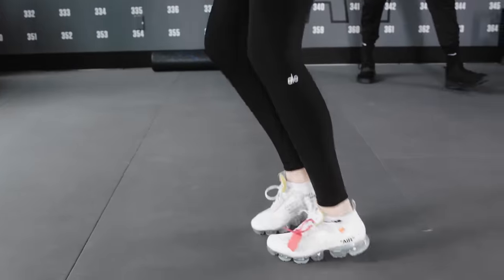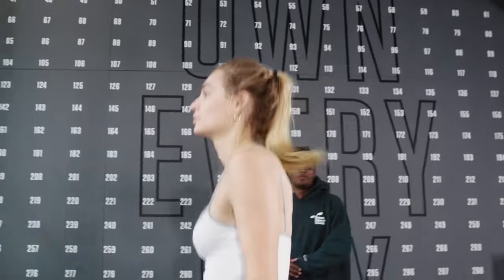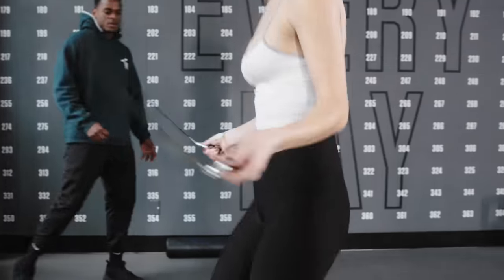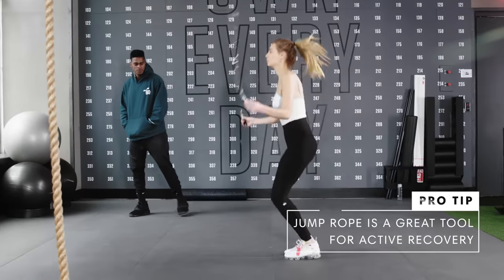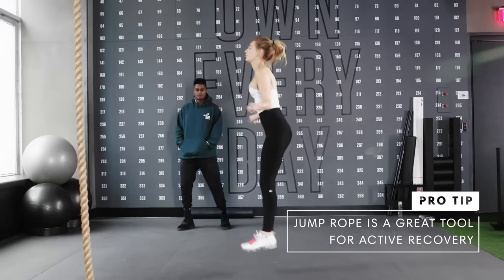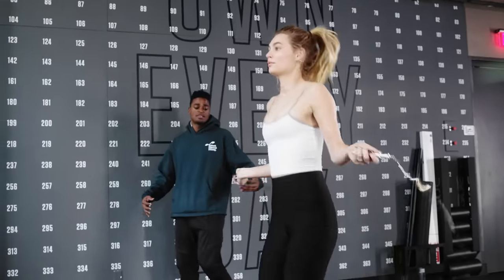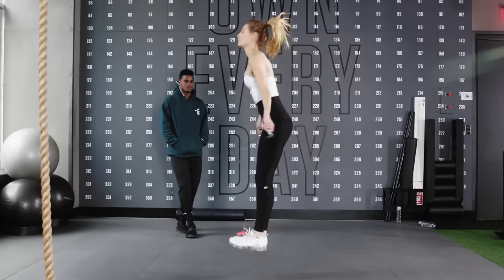Jump rope — a simple tool that you have around the house or at the gym, and we use this in various different ways. When we're doing this for conditioning, we do this in between rounds, in between sets of either strength or band work, things of that nature, just to keep her moving. If you're out there and just want to get better, want to get fitter, and just want to do something that's not too overwhelming, the jump rope is really the way.